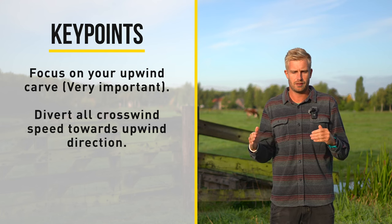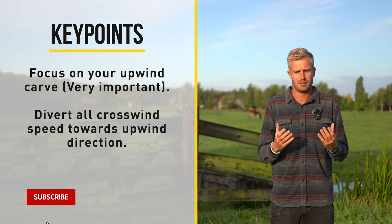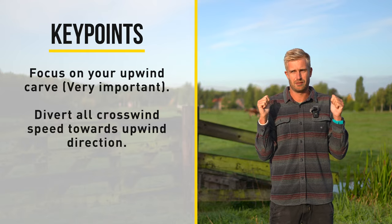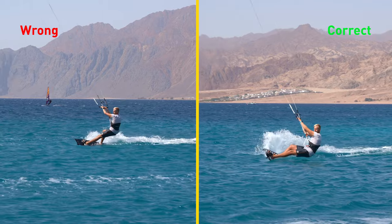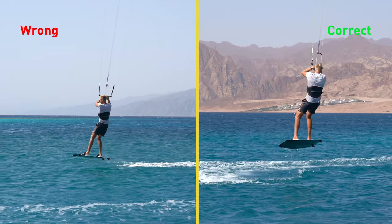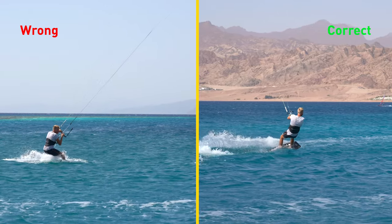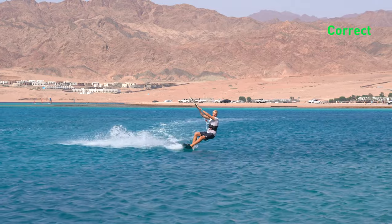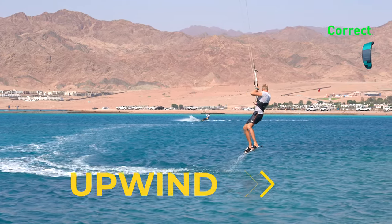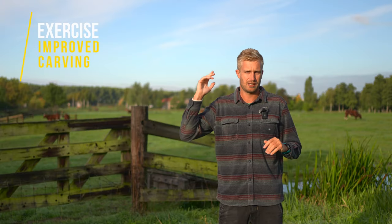It is very important that you carve far upwind and take off into the wind, as you want to divert all that crosswind speed into speed upwind. If there's any crosswind speed left or any sideways movement, your kite is going to fly out of the wind window and you won't have power to ride away or do a soft landing. So in my opinion this is the most important part. I have a little exercise that you can try which helps with your carving, because it's very important to actually push your heels in.